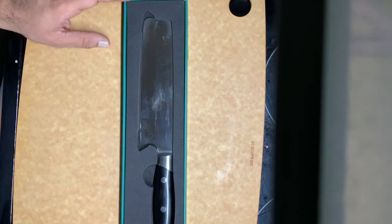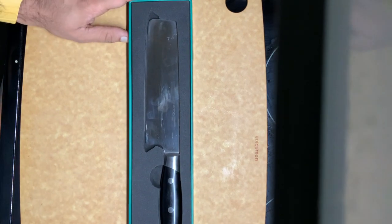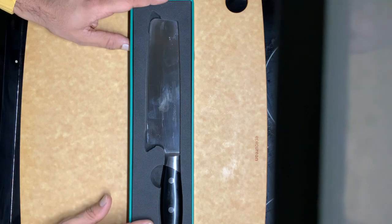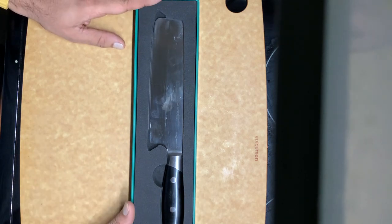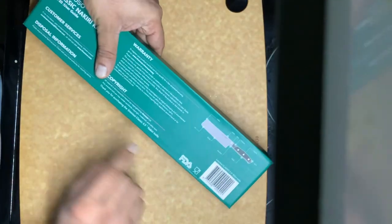Hello everybody, welcome to my product review videos where I come up with different products and review them. Today I have a video on a knife from Japanese descent — it's a popular knife, so I thought why not try it and give you a review.